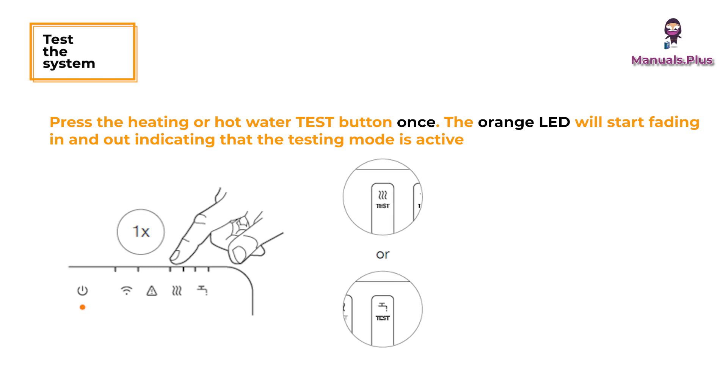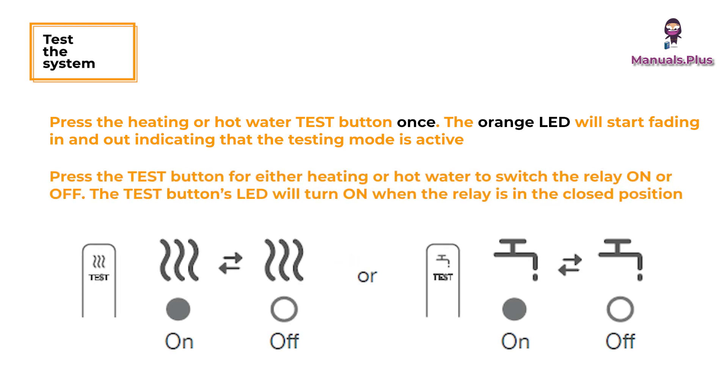Test the system. Press the heating or hot water test button once. The orange LED will start fading in and out, indicating that testing mode is active. Press the test button for either heating or hot water to switch the relay on or off. The test button's LED will turn on when the relay is in the closed position.